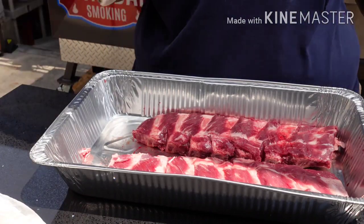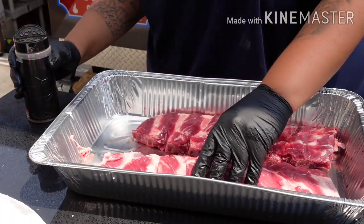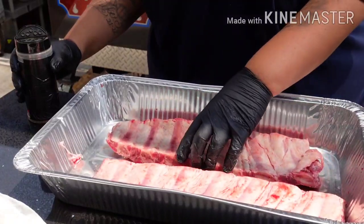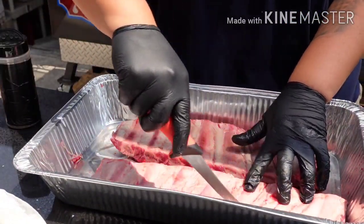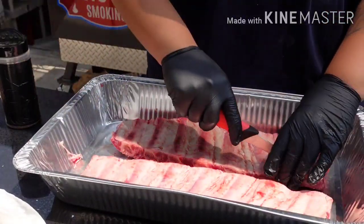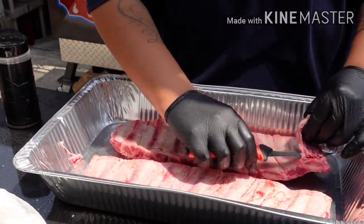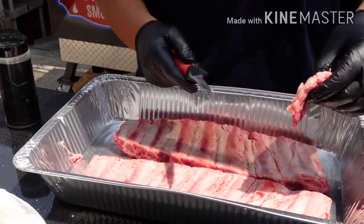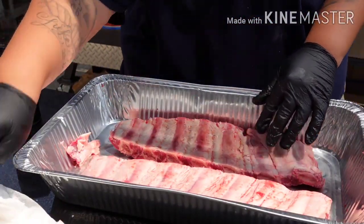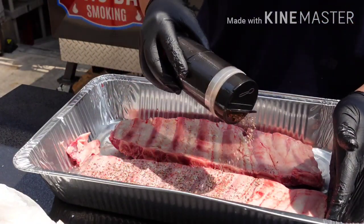Seasoning — it's my brisket seasoning. Salt and pepper — 40% salt, about 60% pepper. Just going to score them. Seasoning is super simple: 40% salt, about 60% pepper.